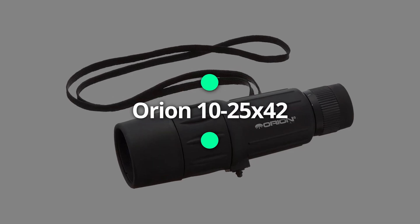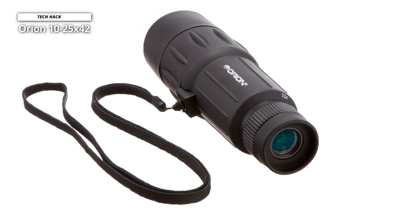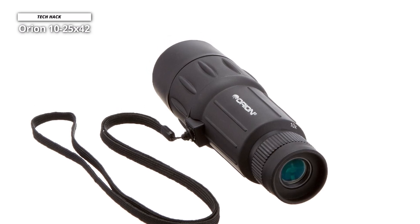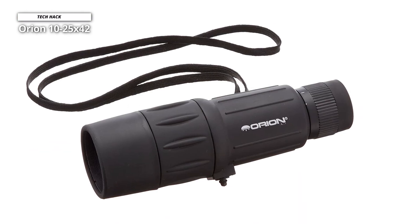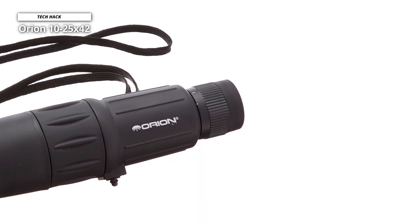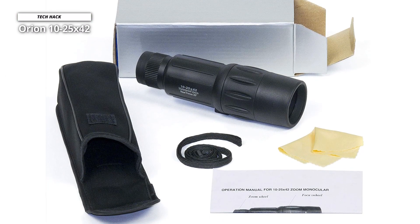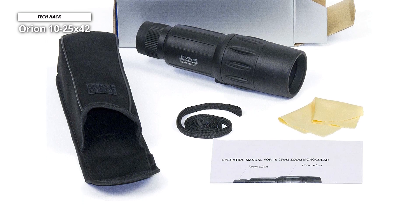Orion 10-25x42. Slightly more expensive than others, this variable zoom monocular offers 10x through 25x magnification and a slightly larger objective lens of 42mm to allow more light through. As such, it's another option for impressive lunar viewing, with just a touch more magnification than its lighter rival. Since it doesn't have quite as wide an angle of view, it can focus on subjects just 20 inches or 50 centimeters away while offering 20x magnification. The 42mm objective aperture lens makes it versatile for daytime, low-light, and nighttime use.